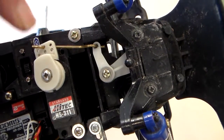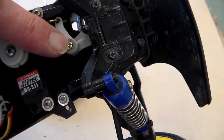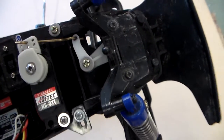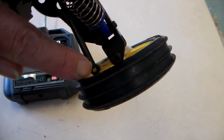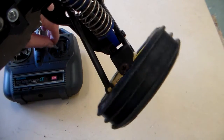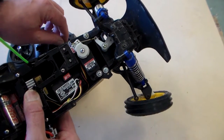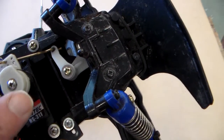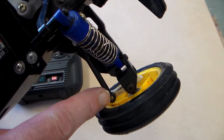You can see it works by linkage - there's a linkage there, and a bell crank, and a pivot there so it turns about that pivot. This item here is called a bell crank, and then that comes out to what we call ball joints on the wheels. You can see the steering working - it turns one way and the other. So the components for the steering are: servo, linkage, bell crank, and ball joints.